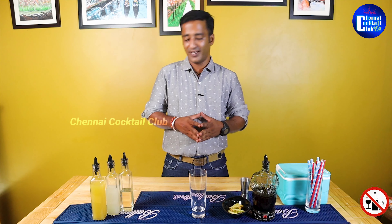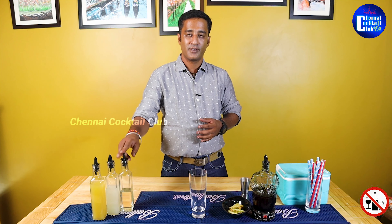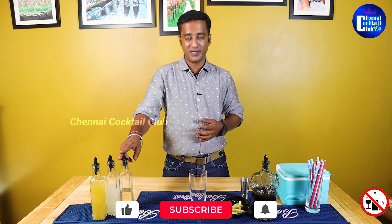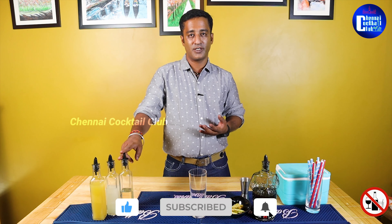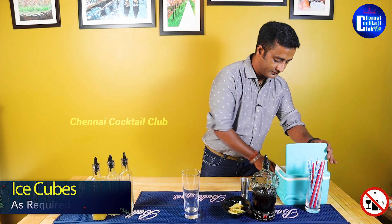This is a dark rum cocktail. The ingredients are pineapple juice, lime juice, and simple syrup. Simple syrup is nothing but sugar syrup — that's the bar term for it.